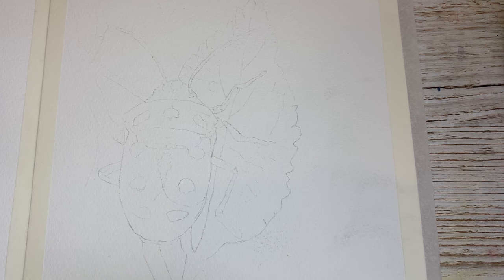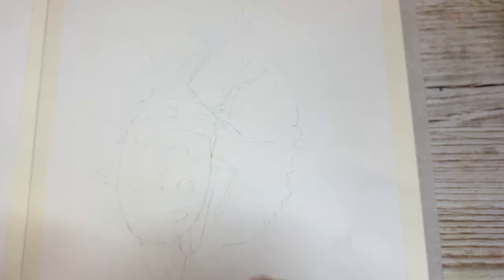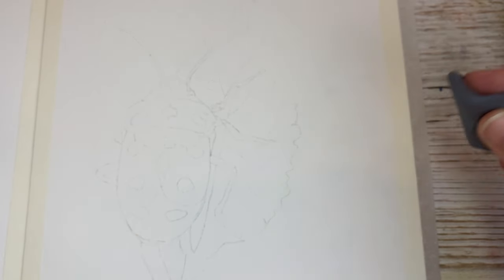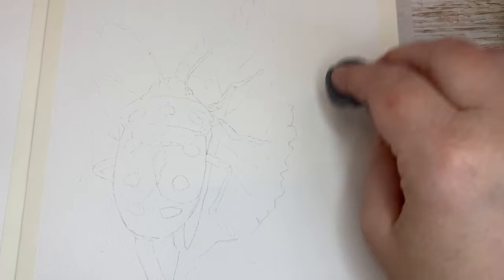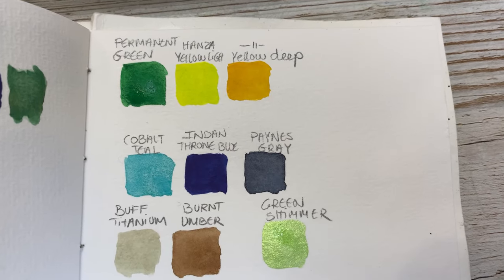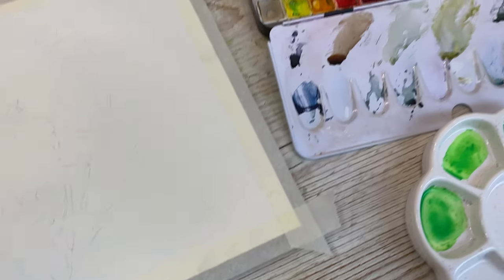I have this soft rubber — a kneaded eraser I believe it's called. I go in and dab the paper to dab off some of the lead from the soft pencil. Here are the colors we're going to use for this painting; I've listed them below in the description so you can find them there.